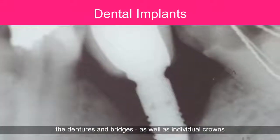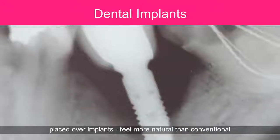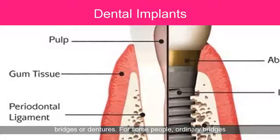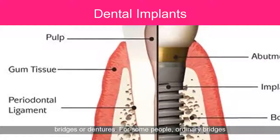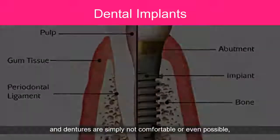This secure fit helps the dentures and bridges, as well as individual crowns placed over implants, feel more natural than conventional bridges or dentures. For some people, ordinary bridges and dentures are simply not comfortable, or even possible.